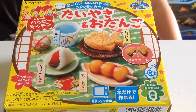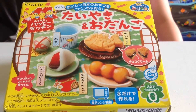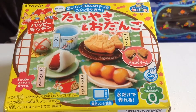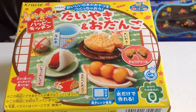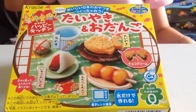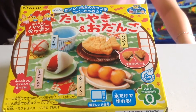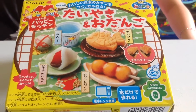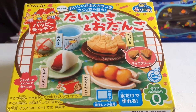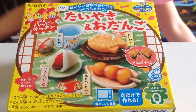Hi everyone, it's Tutorials by KN here and today I'm going to show you guys how to make this new kit. It is called the Takoyaki and Odango kit. Today I have J.I. helping me and also J.L. — she is another one of my friends but she rarely comes in my videos, so I think this is her first time. Give her a welcome by giving this video a huge thumbs up and make sure to subscribe to my channel. Without further ado, let's get started.